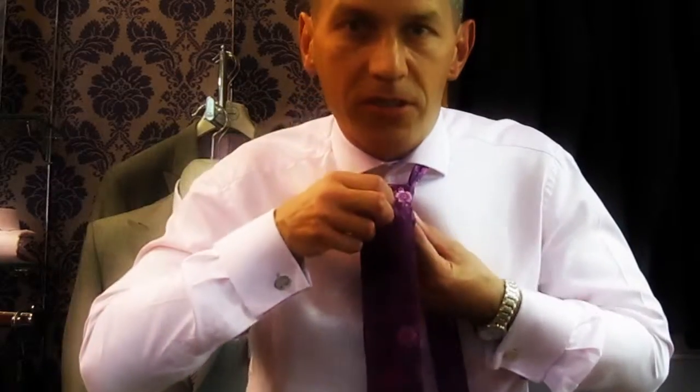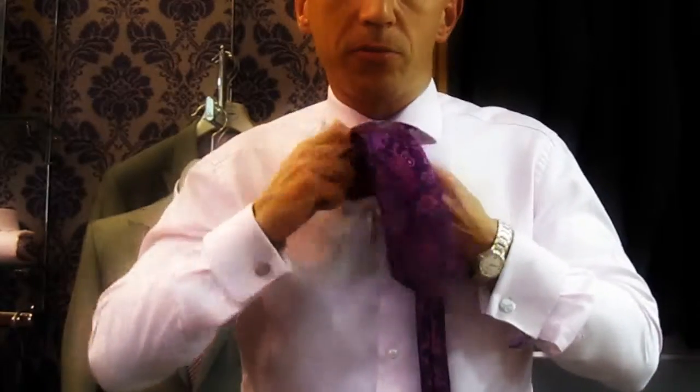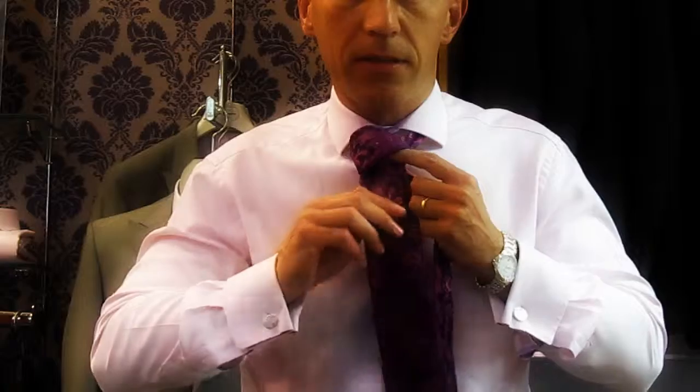Open up the front of the tie, drop the blade down, pull tight and then bring the knot up to cover the top button. The thinner part of the blade goes inside, and down — and there you have it.